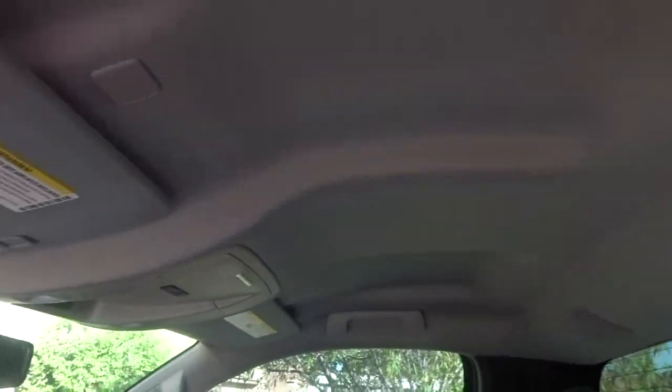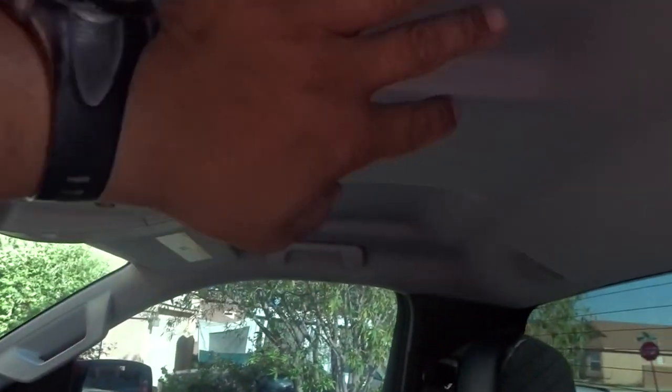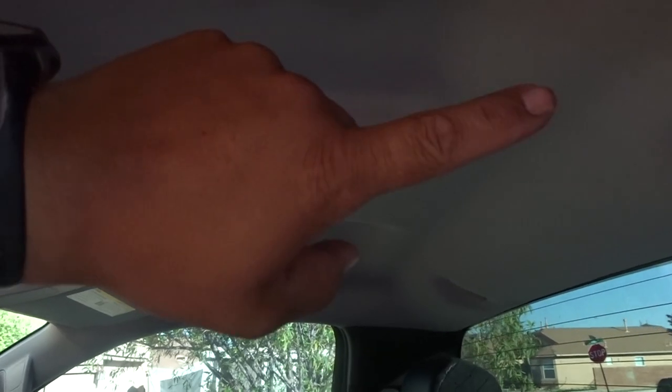A little overview — typical grayish headliner, so we're going to be swapping this out. I'll be removing these visors and I got some visors off of an Escalade that come factory black suede — they match pretty good with the suede I'm going to be installing. No sunroof on this one, so it's a pretty quick install. I'll be installing a 500-light strand starlight kit, so it's gonna look real good with stars all over.